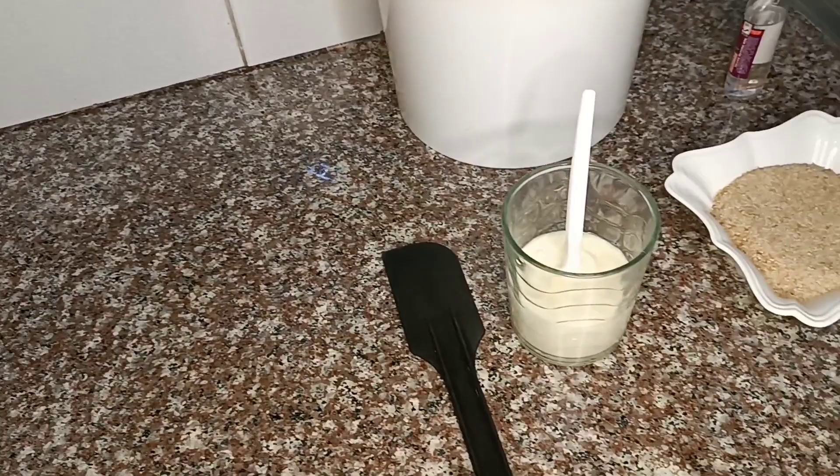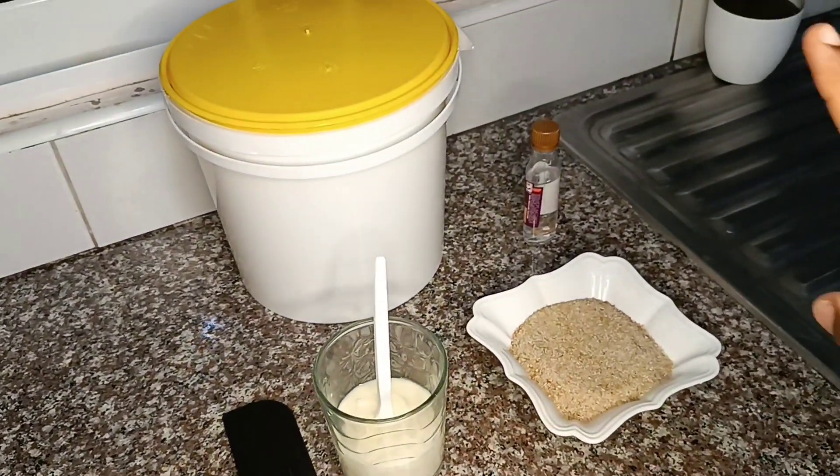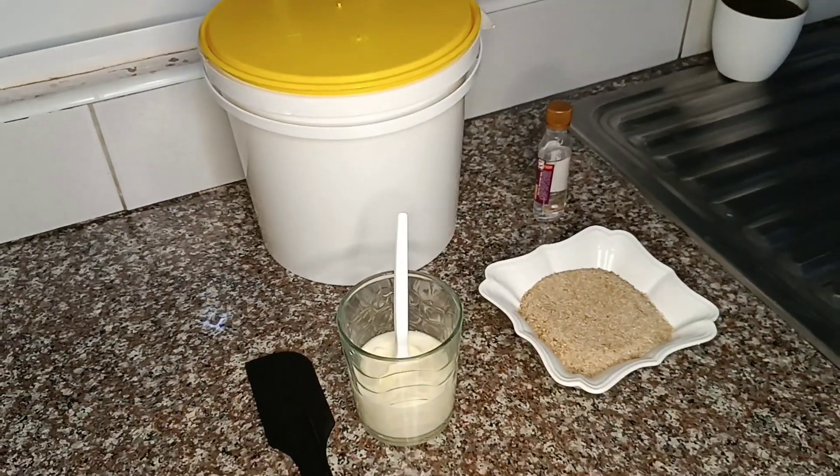I'll tell you later why we have this plastic spatula and that storage tin. There are a few points you're supposed to note before making your yogurt. Number one: you should not stir your yogurt with anything metallic, and you should also not store it with anything metallic, because the metal will mess with the culture.